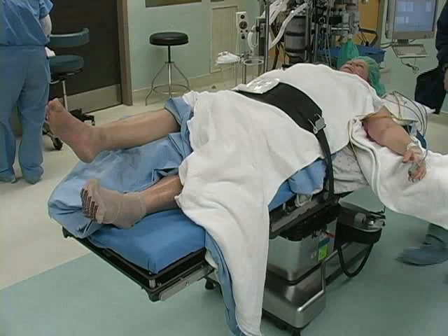The ankle block requires at least three separate needle insertion sites and commonly can involve more. Therefore, it is important to sedate the patient prior to the procedure to ensure comfort. This patient requested light sedation, so you can see her foot move slightly during needle insertion.